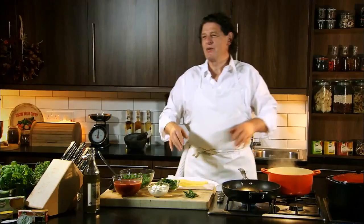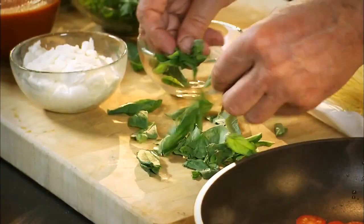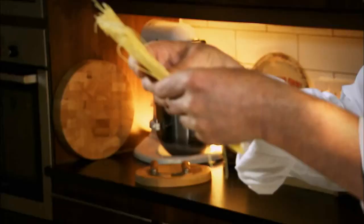So for the sorrentino, olive oil in a pan, in with your cherry tomatoes. It's one of those great classic combinations — basil, tomato, and mozzarella. So we just tear up our basil. Be quite generous with your basil.